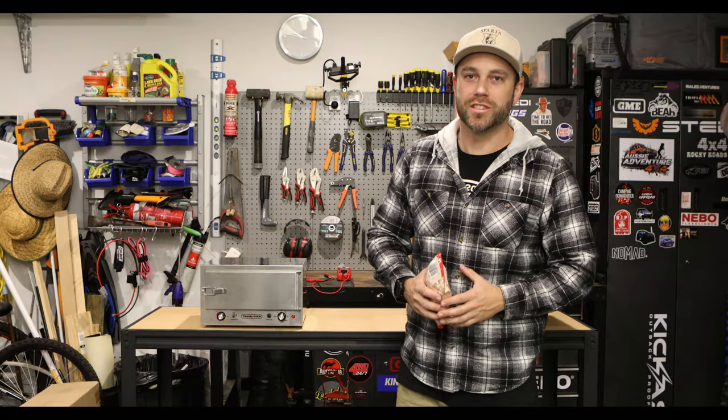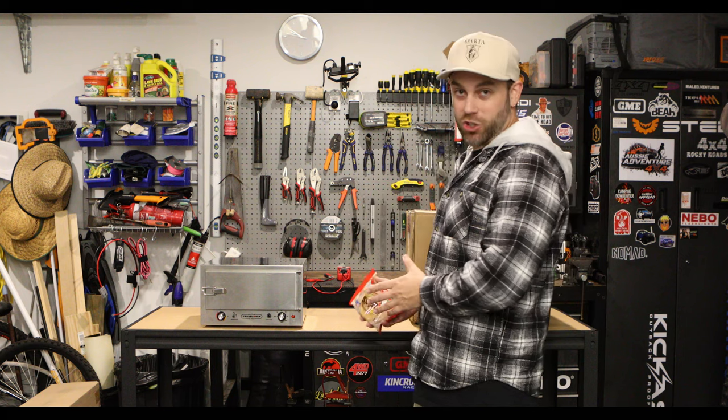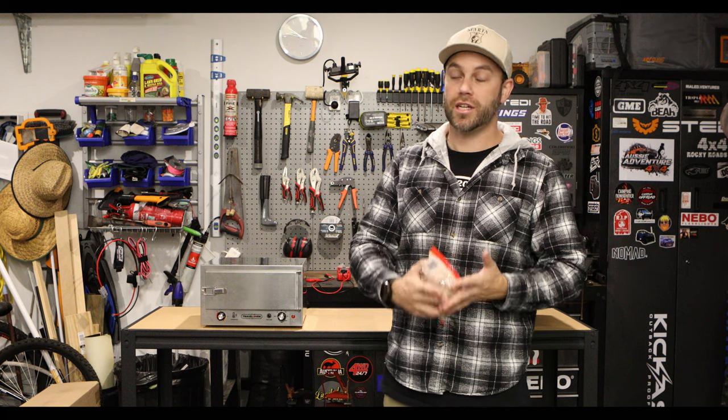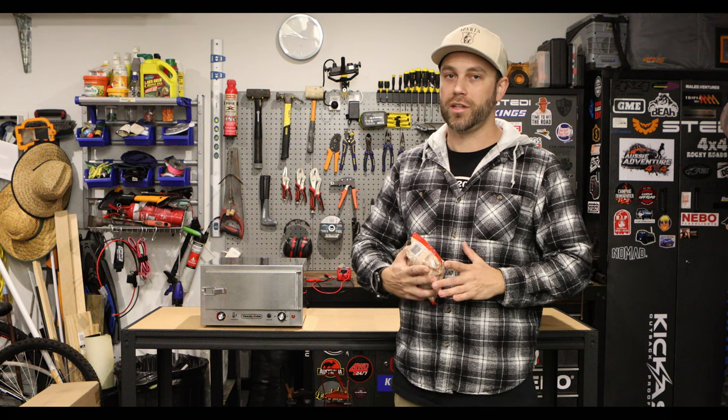Hi guys, it's Paul from Royal Adventures. I picked up this kick-ass travel oven a little while ago. For about the last six months I've been using it to cook food, reheat food, and it's actually saved me from wasting a lot of food while I've been camping.